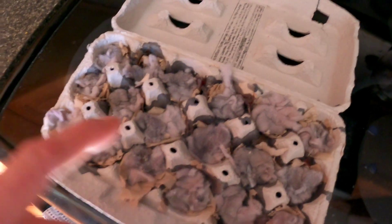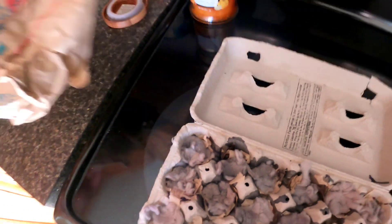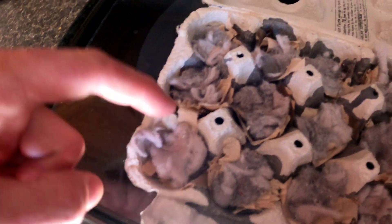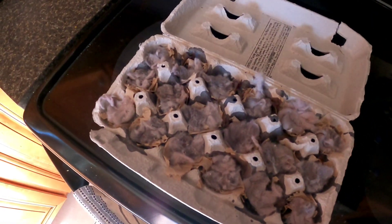Alright, so we've poured our first layer of wax on the ripped-up paper towels and Taco Bell bag, and now we've added just a little dryer lint to each one of these pockets, and we're going to pour right back over that again.